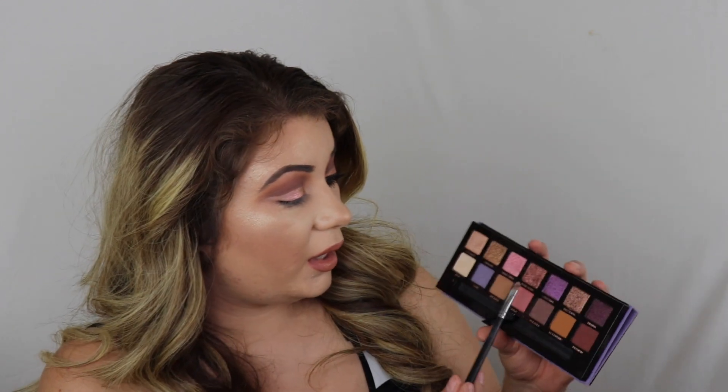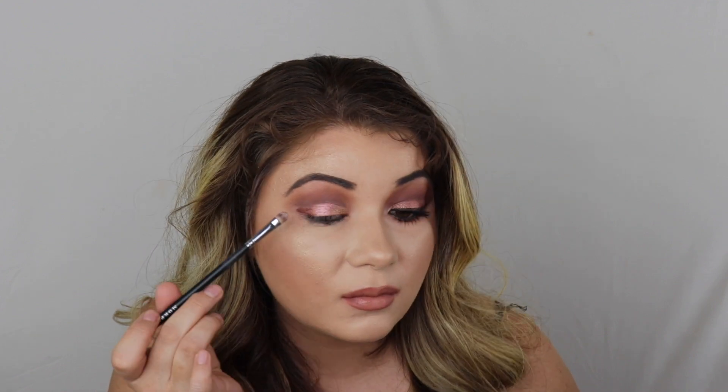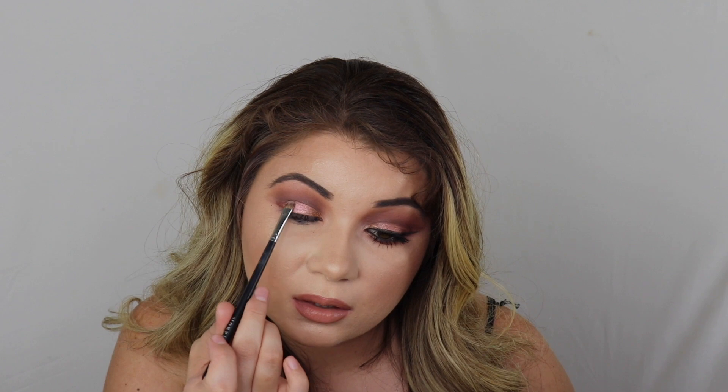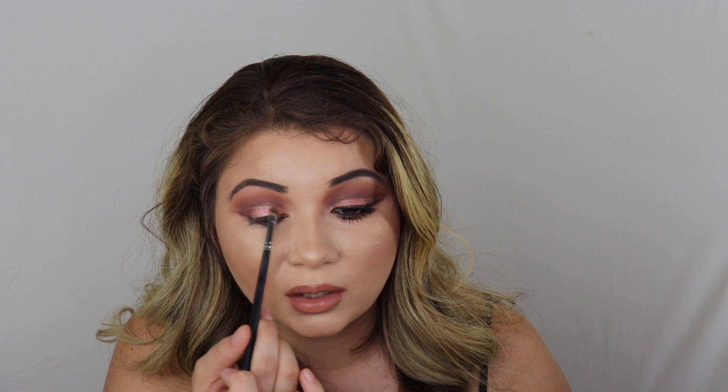I'm just patting this on — I don't really drag it until everything is set so I can blend it together. And then now going into Rose Gold, which is pretty self-explanatory. I'm just kind of dipping back into those shades just to really blend them together.